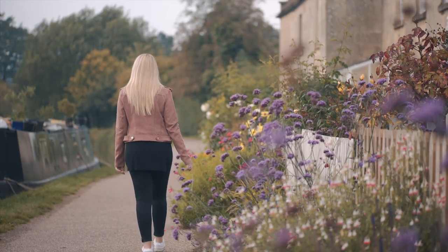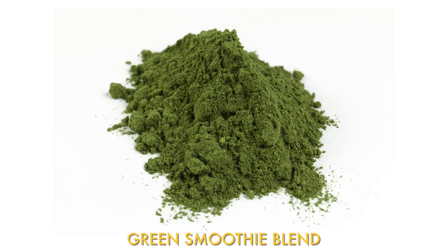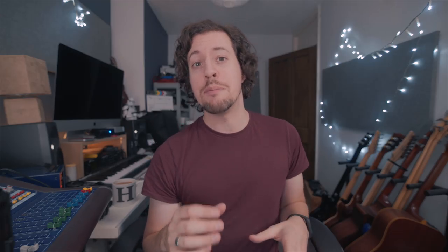I actually do a lot of macro product photography for my main business, and for years I've been using the 80mm macro function in my Canon 24-70 f4 IS — and it's been great up to this point. But now I thought it's time to upgrade to a dedicated macro lens, so I looked at the Sigma 105.